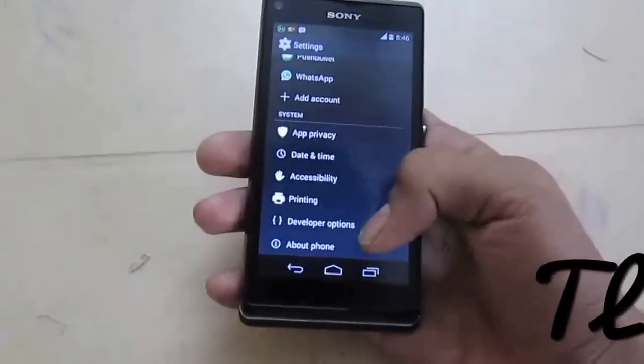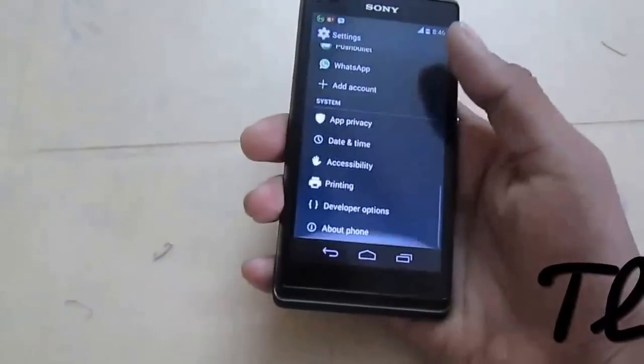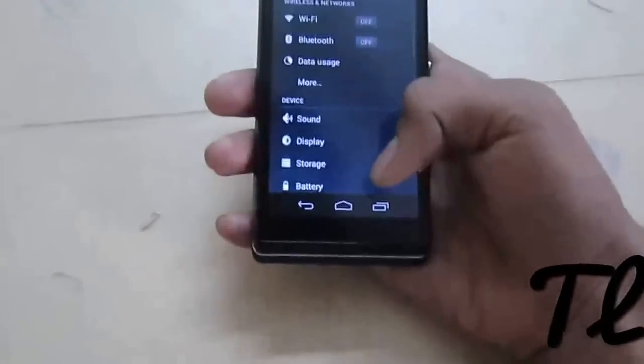This will also be fixed by the developer soon, and we will be getting a fully working KitKat ROM soon.